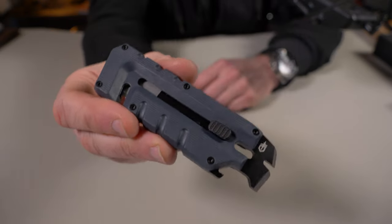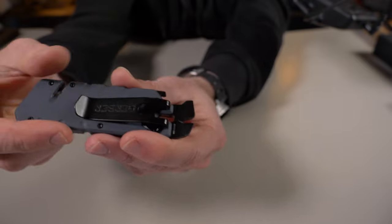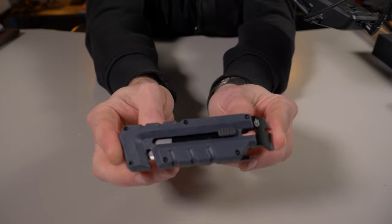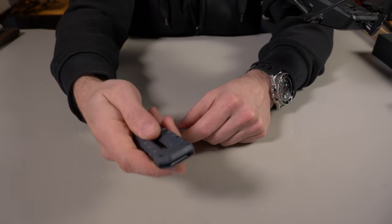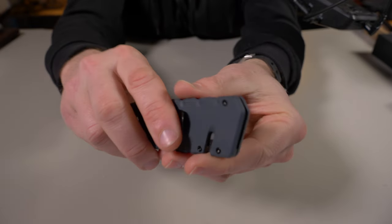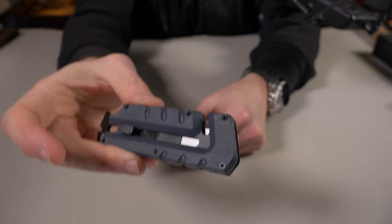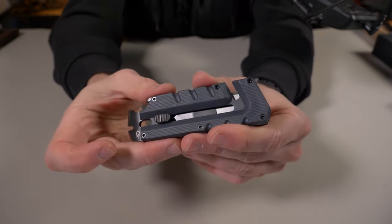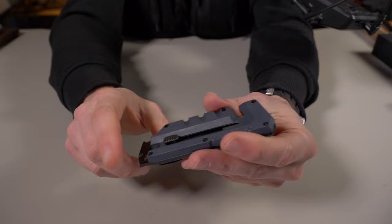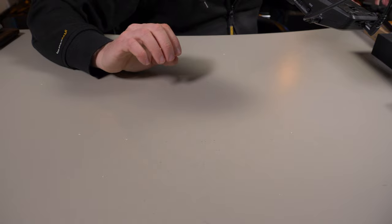Especially at only 20 bucks. It comes in three different colors — this is the Urban Blue — and the handles are made of glass-filled nylon. The pry bar is stainless steel, about four and a quarter inches long. Not a bad utility knife. It feels nice and beefy, but the saving grace is this utility blade with this pocket clip. Only 20 bucks, the Gerber Prybrid Utility Clip. You guys know I'm not the biggest fan of Gerber, but one day they're going to blow me away with something and I'm still waiting for that day.